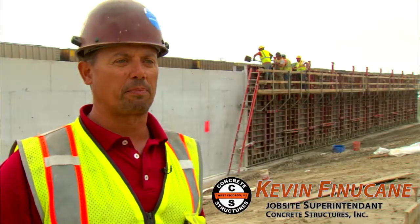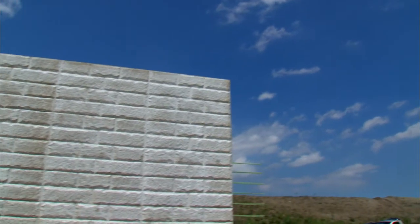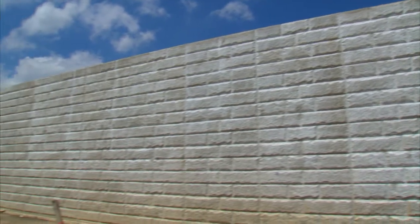We're pouring Tenrite site prep here, a retaining wall for Irving Park Road. This is the barricade from the new Irving Park Road to the airport.